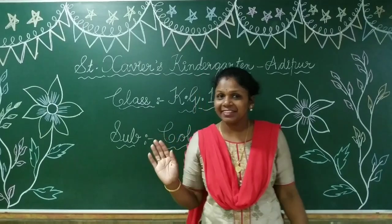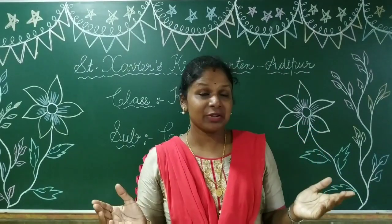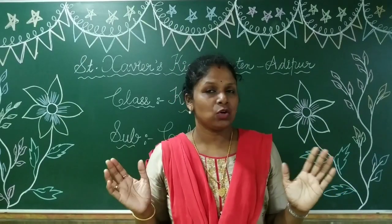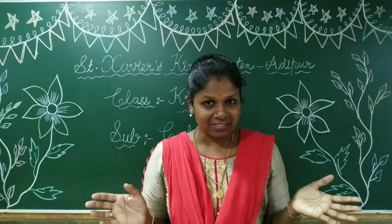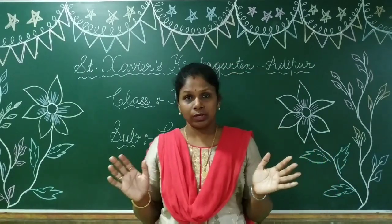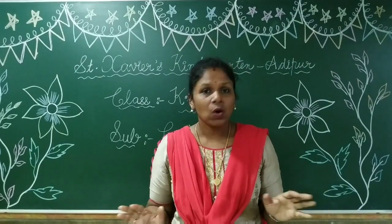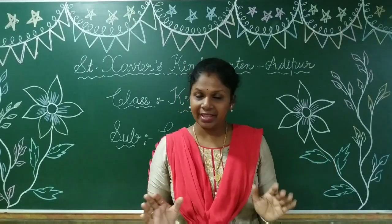Hello children! Happy morning to you all. How are you, my dear children? Are you fine? Yes, very good. Children, abhi bhoat garmi ho rahi hai, so take care of yourself. Bhoat saara paani piyo aur acche se khao. Okay.